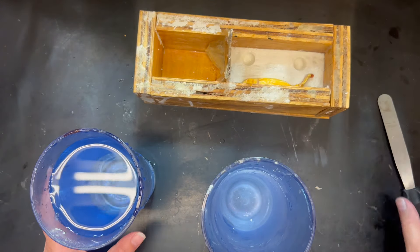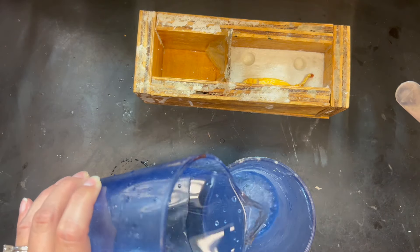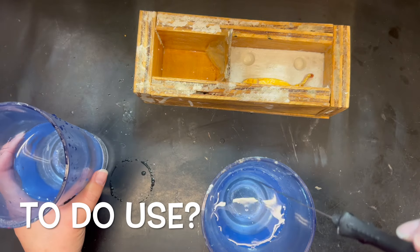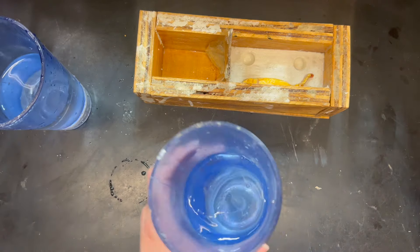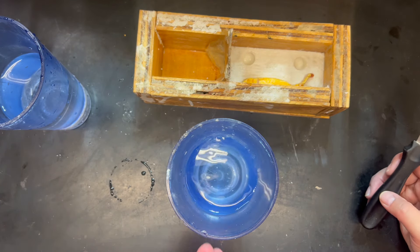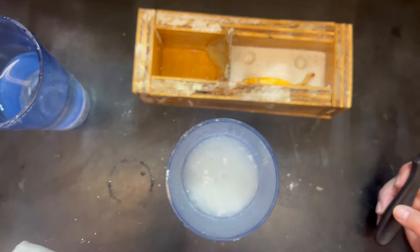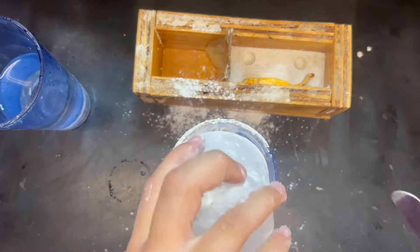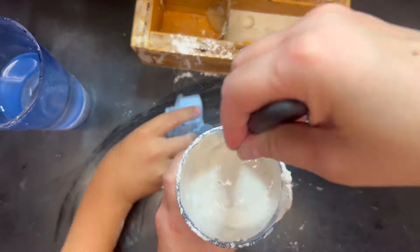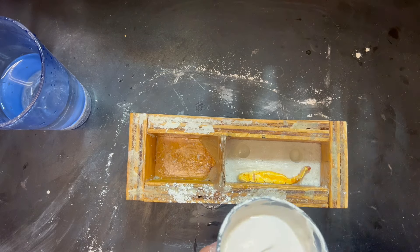We have put a generous coat of petroleum jelly all over that. Now we're going to mix up the plaster for the other half. According to the regular guy — half a cup. This is not a half-cup measuring cup, but half of this particular glass. That's one. Okay, here goes nothing.